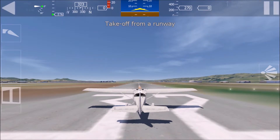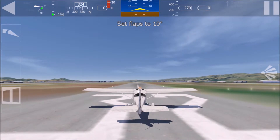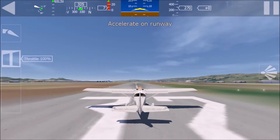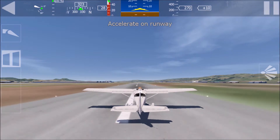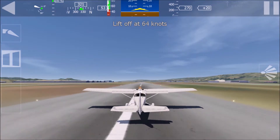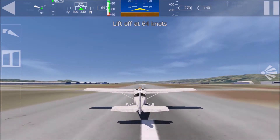Let's do the takeoff again. This time you have complete control — take care of the heading as well. Hold the device level in front of you. You have control now. Set the flaps to 10 degrees. Please set flaps correctly. Move the throttle to full power to accelerate. Use small corrections to stay in the middle of the runway.